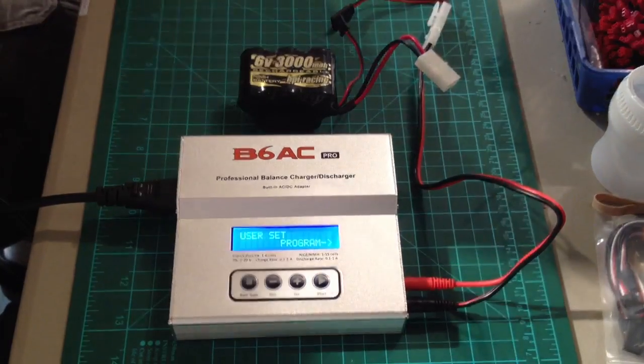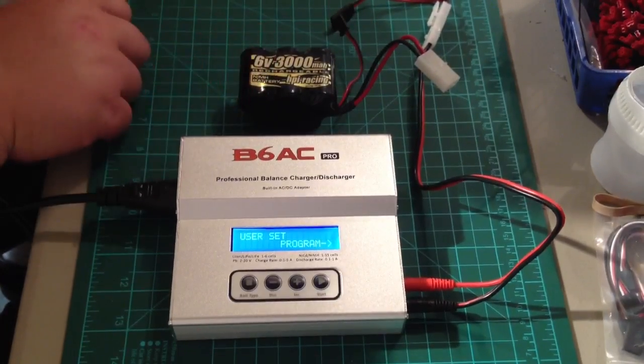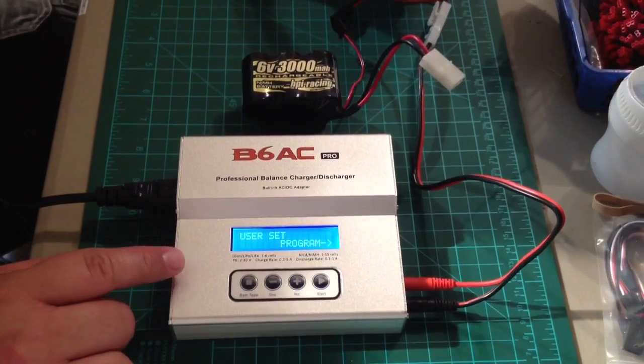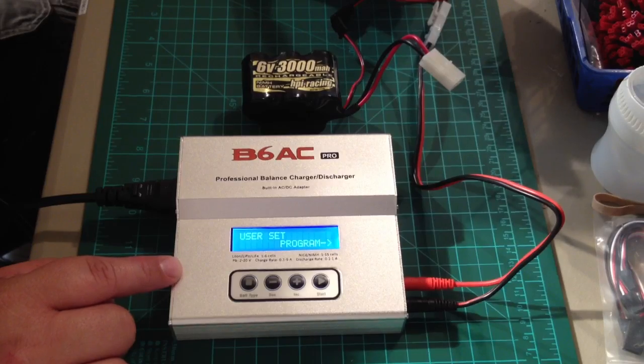Hey guys, this is Ken from KillerRC. I'm going to show you real quick how to charge this 6 volt nickel metal hydride hump pack with this IMAX B6AC Pro charger.